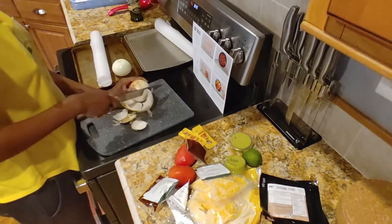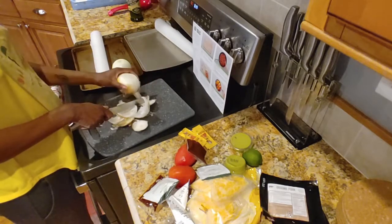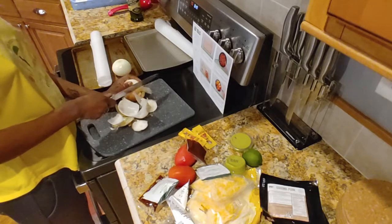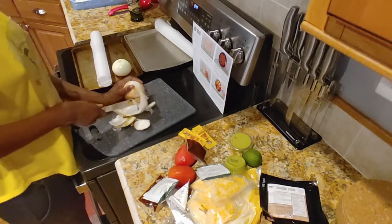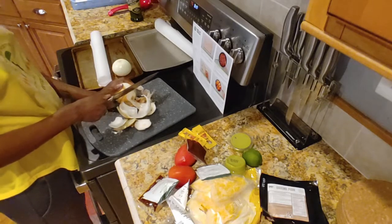HelloFresh is basically like, you're going to mince this, you're going to slice this, you're going to do this — and if you need more specificity than that, you better look it up on YouTube.